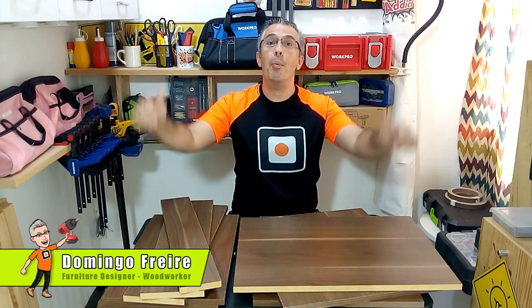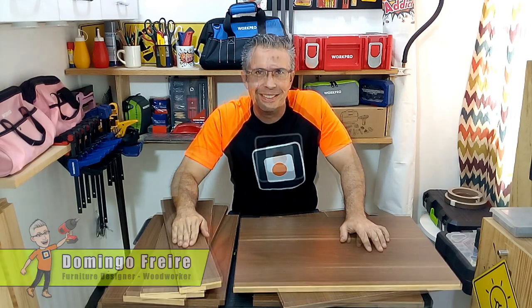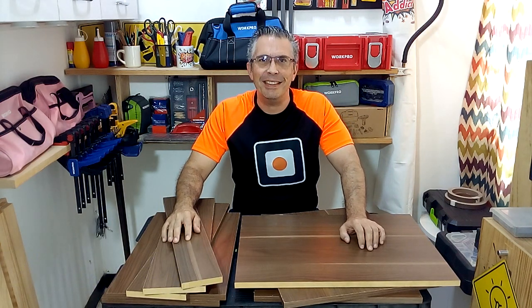Hi Carpentry Addicts, I am Domingo Freire and today I'm gonna make a melamine cabinet sink. First of all we have to know the measures of our melamine pieces.